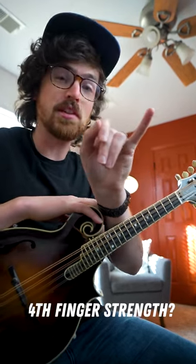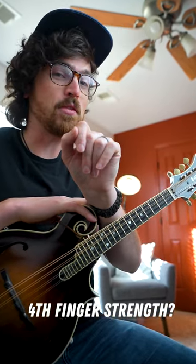If you middling players out there are looking for a way to strengthen your fourth finger, here is kind of a wacky way to do it. Take a fiddle tune that only uses your first three fingers — for instance, Squirrel Hunters.